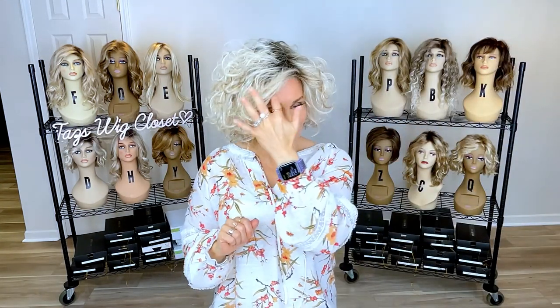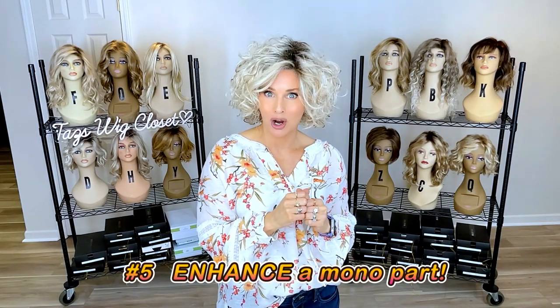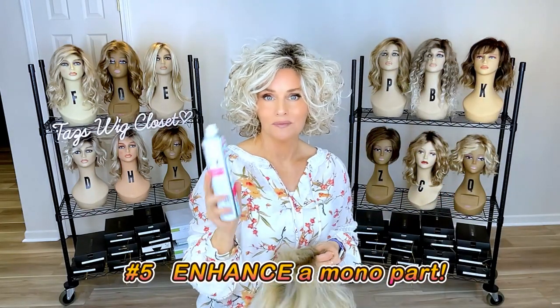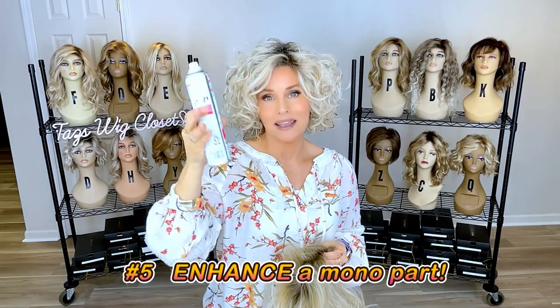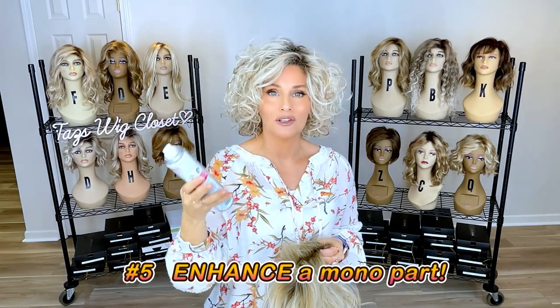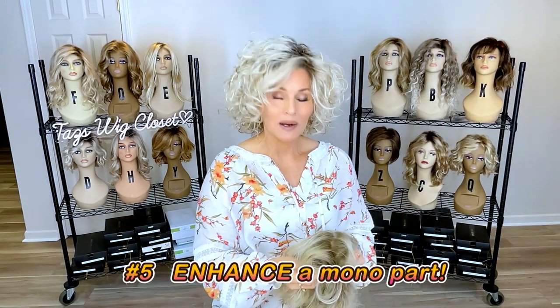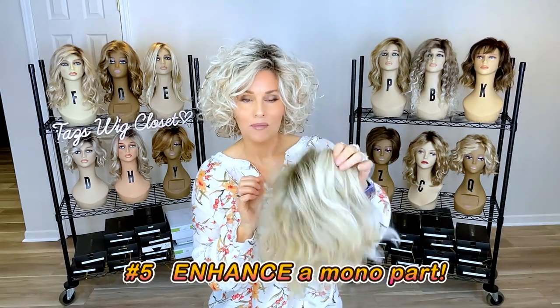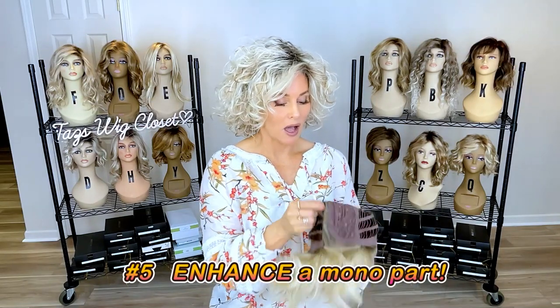Number five: I use dry shampoo to enhance a monofilament lace part. When you use dry shampoo on the cap of a wig, the talcum in the spray accumulates and forms a little bit of white residue. That can actually be your friend when you want to enhance a monofilament part. Here I have my Caliente by Belle Tress in the color Tres Leches Blonde, with a lace front and left monofilament side part.